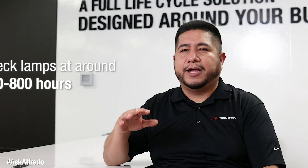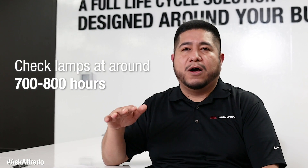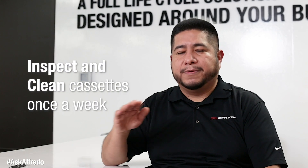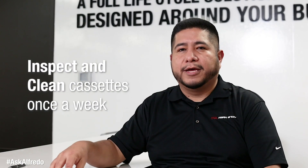UV lamps are rated for a thousand hours, yet that doesn't mean that they will last a thousand hours. So once you start getting to the seven, eight hundred hours, you'll want to keep an eye on them. You want to make sure you take those cassettes out once a week, make sure everything's getting wiped down and you're getting a visual inspection on them. Make sure that you're staying on top of your lamps.